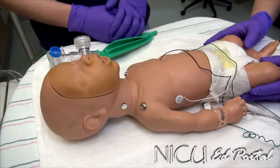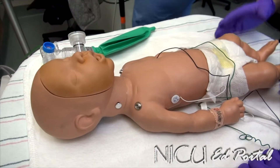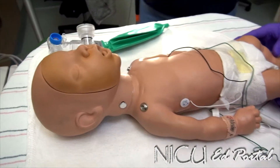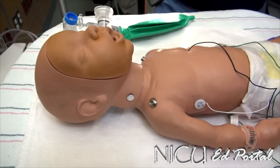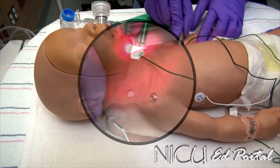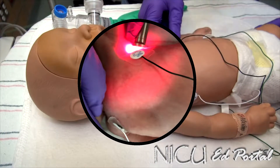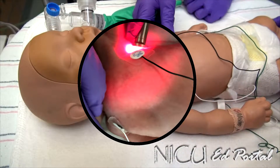The next thing we can do is transilluminate the chest. If we're concerned about the left side, we'll take the transilluminator and place it in the axilla, and then we'll see the entire left side light up if there's a pneumothorax.